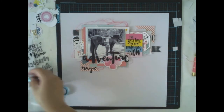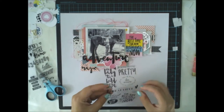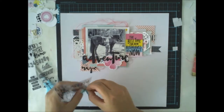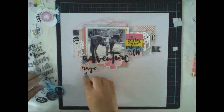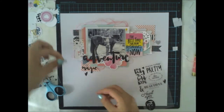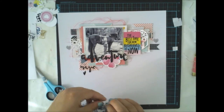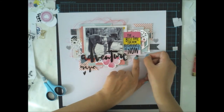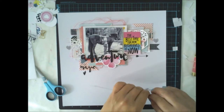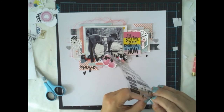I love the patterns and the shape of these. I also want to have more text on this layout, so I'm repeating some words using the same Dear Lizzy stickers I used for part of the title. Then some arrows and drops of mist to finish the layout. And that's it.